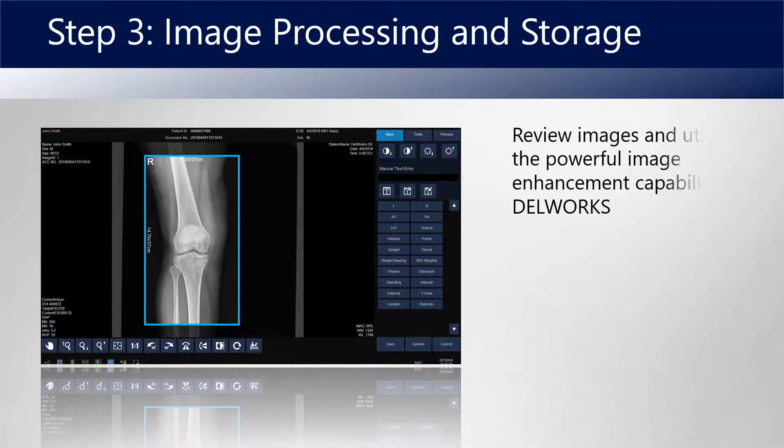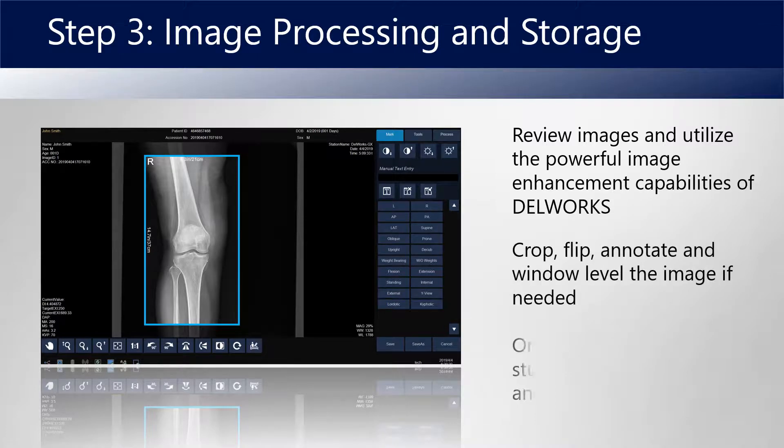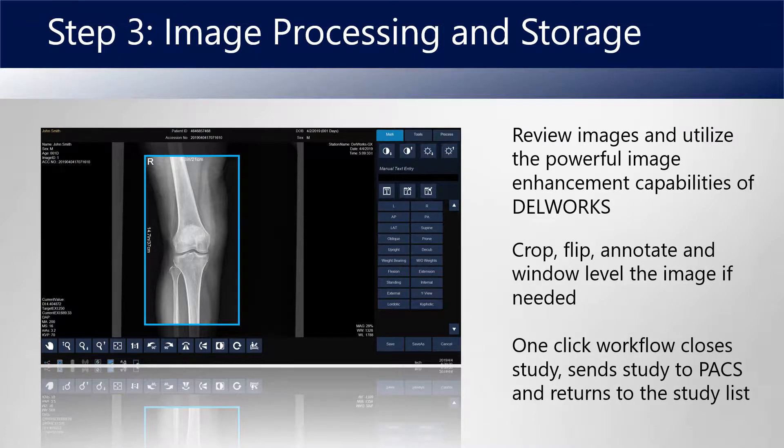Finally, review your image, add a marker or crop or flip the image, and then with one click send the study to PAX to return to the patient list.